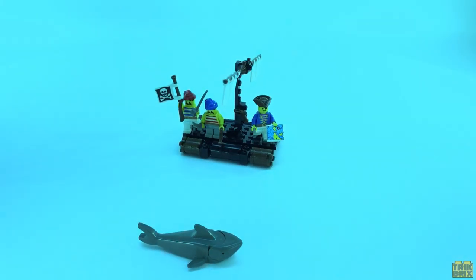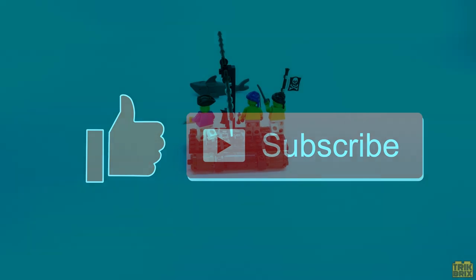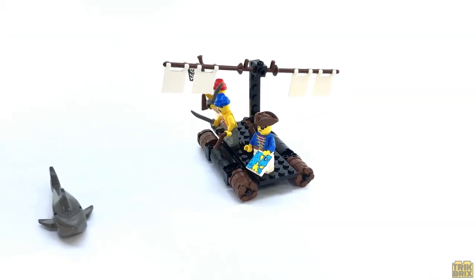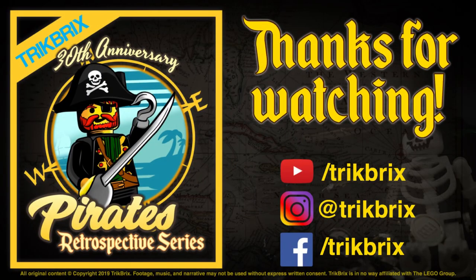But that's all I've got for you today. If you enjoyed this video, please feel free to give it a thumbs up and be sure to subscribe if you haven't already. I'll be back soon with episode 4 of the 30th Anniversary Pirates Retrospective series, and it's going to be a pretty cool one. Until then, this has been Jamie for Trick Bricks. As always, take care and play well!